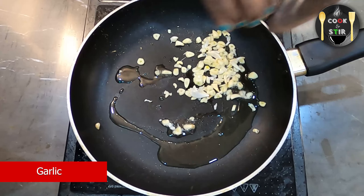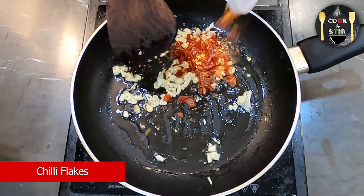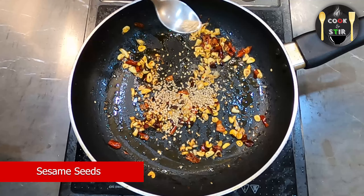Add chopped garlic, some chili flakes, and some sesame seeds.